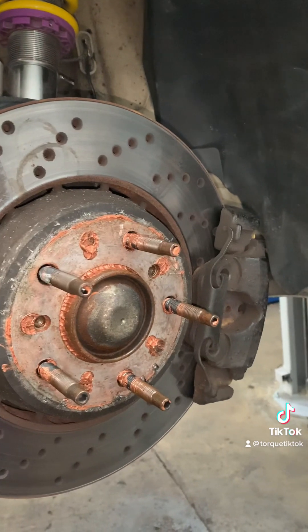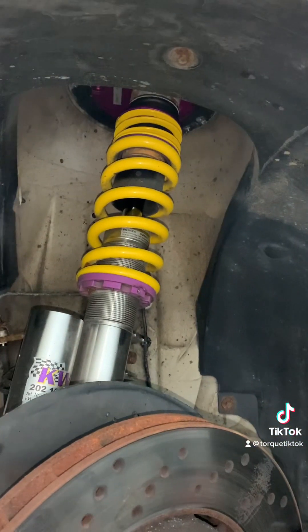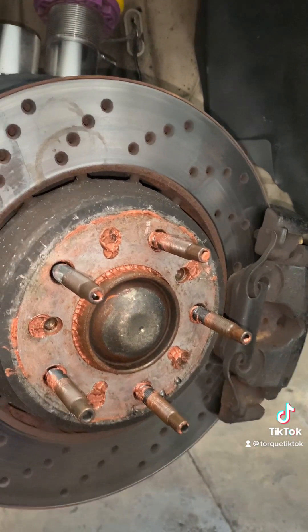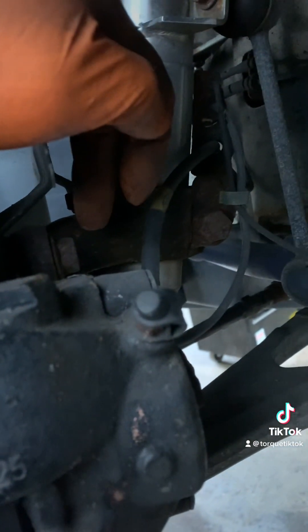The old setup was Paget RS29 pads. We can see the KW V3s. So we are going to upgrade the brakes. First off, you remove the two little grub screws that hold the disc. I like to push the pads back — I think they're 15s or 16s on the back.